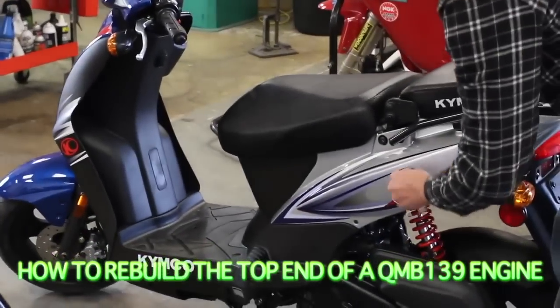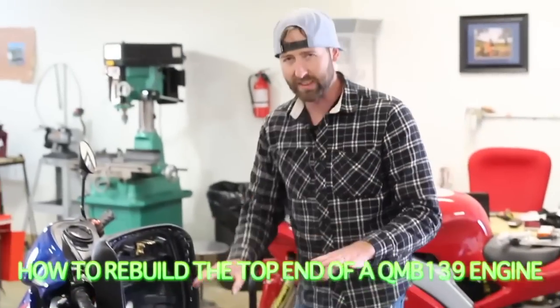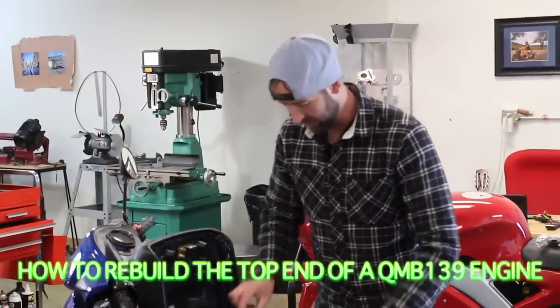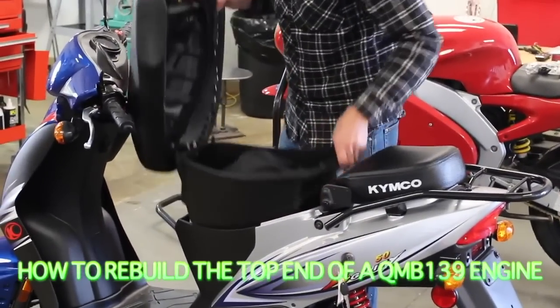Take your key, pop the seat. There's going to be four bolts under here — we're not going to go into detail, I'm just going to show you generally how to do this. Four bolts in here; I've already taken the bolts out, so we're just going to slide this out.